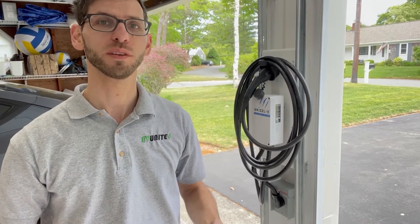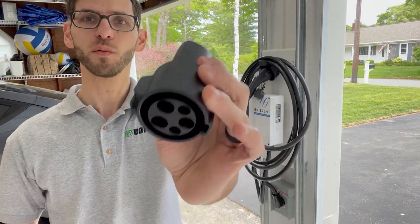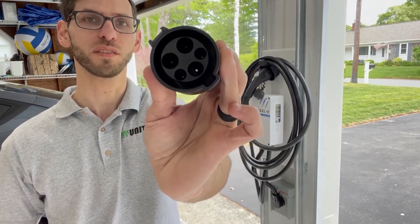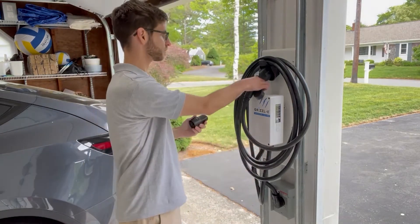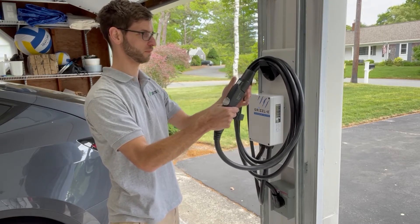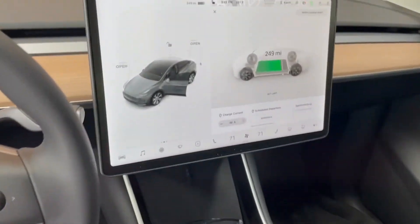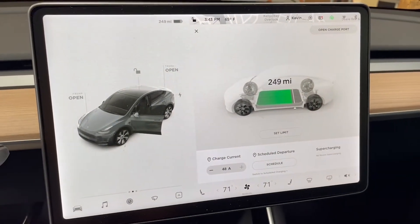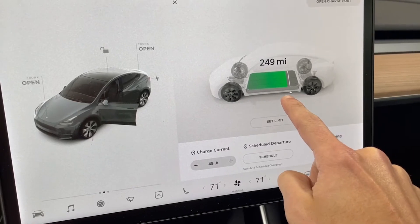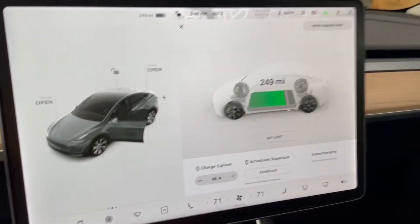Now we're going to do a demo charging the Tesla Model Y using the Grizzly charger with a Tesla adapter — Tesla on one end and J1772 on the other. Let's take a look inside the car to see where we're currently at. The car is at 249 miles of charge, so it's already pretty fully charged, which means the charge rate might not reach its maximum. You can also see a charge limit set on the car.